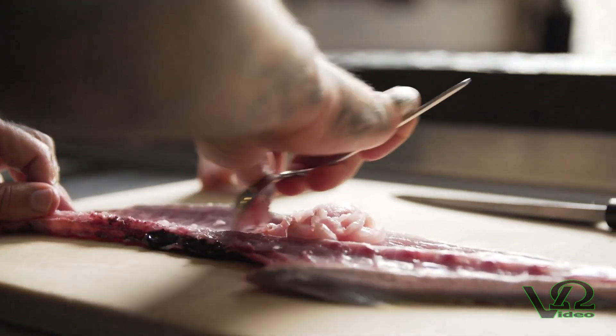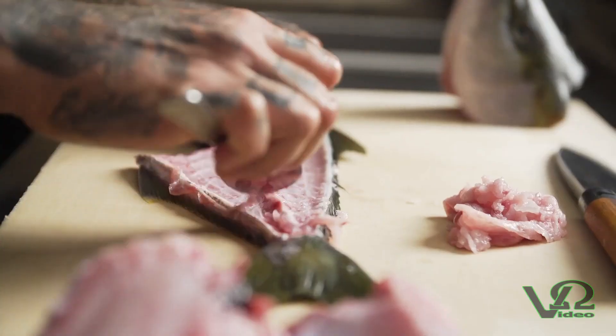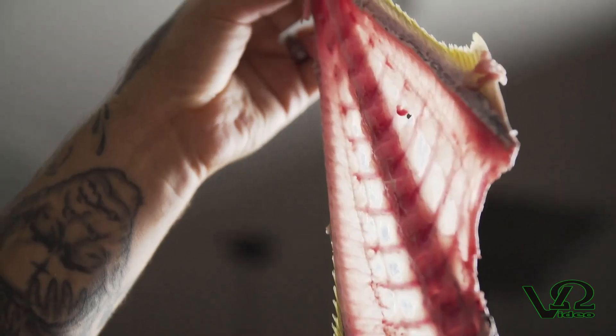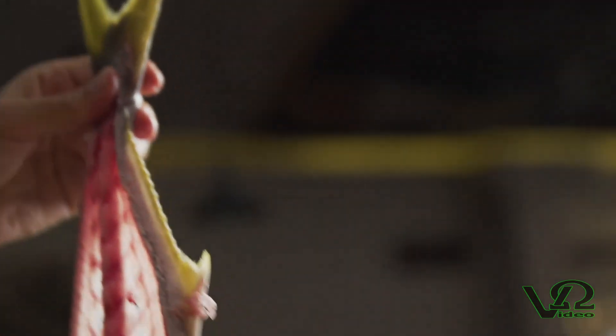Here I'm scraping with a spoon to remove any meat that we can. This is perfect for negihama and multiple sushi applications, and it's also the most nutrient-rich part of the fish. We can reserve that skeleton for char grilling, for soups, for stocks, or for anything else you'd like.